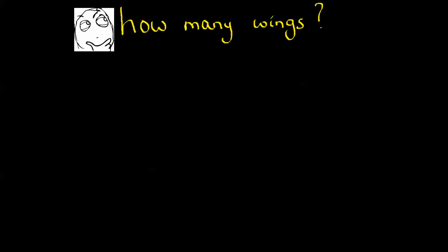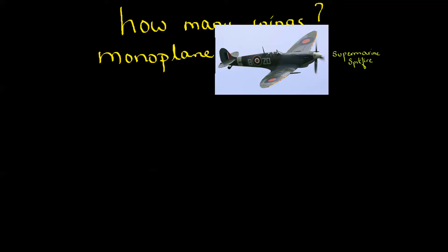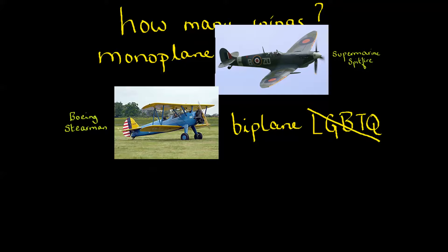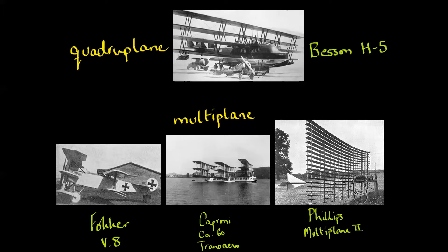If you ask how many wings, well, how many would you like? Start with the simplest: a monoplane, which has one set of wings like the Spitfire. Add another set and you get a biplane like the Boeing Stearman. Add a third and you have a triplane like the Fokker DR1. Add yet another and you get a quadriplane like the Besson H5. Beyond that, the rest are simply called multiplanes — like the Fokker V8 with 5 wings, the Caproni Transero with 9 wings, and the Philips Multiplane 2 with 100 wings, making it more like the Multiplane 100.